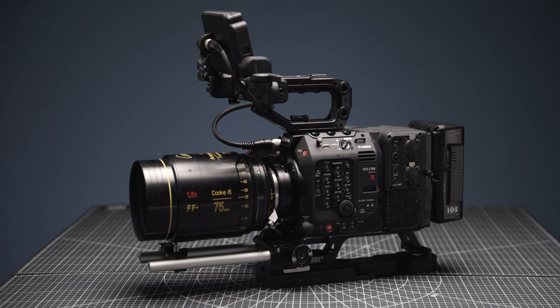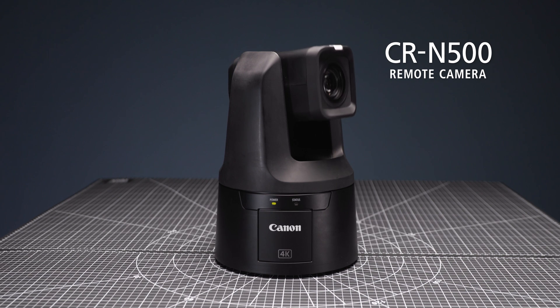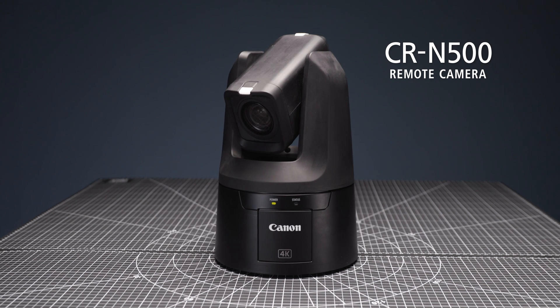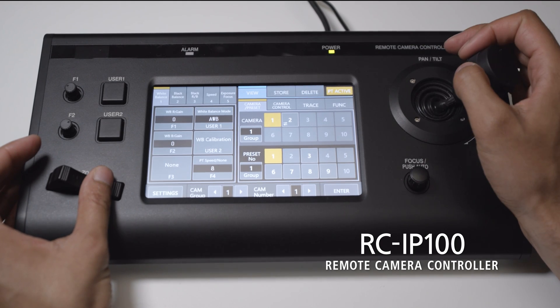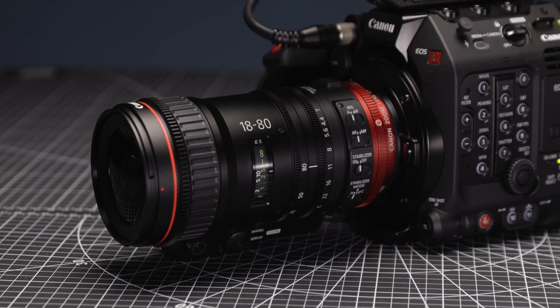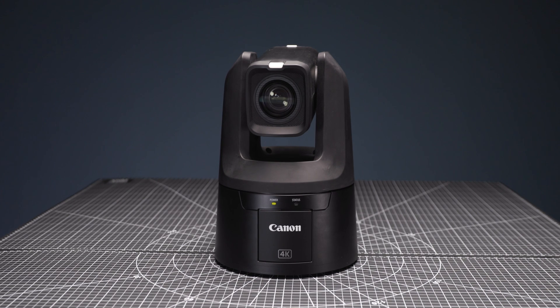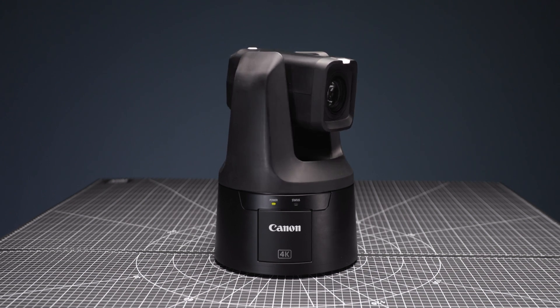Furthermore, we are excited to announce that Canon's original IP-based XC protocol is now supported on the C500 Mark II and C300 Mark III, first introduced alongside our PTZ remote camera solutions such as the CR-N500 earlier this year. XC protocol makes it possible for these cameras to seamlessly integrate into live production workflows and be controlled via the RC-IP100 remote controller. This allows for functions such as zoom, focus, white balance and more to be controlled remotely, and effortlessly works alongside our existing PTZ solutions.